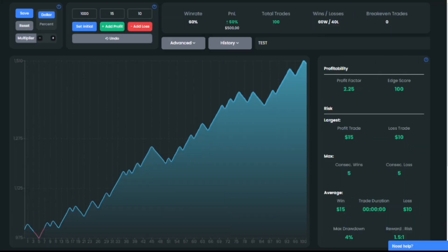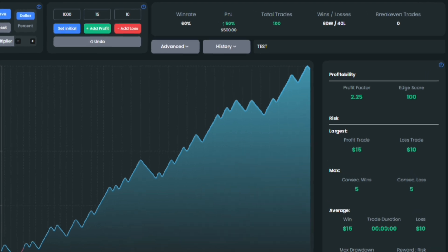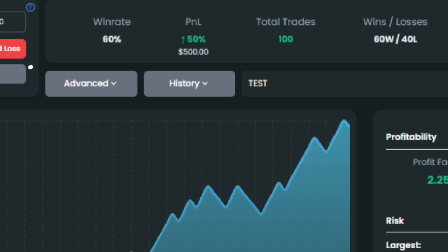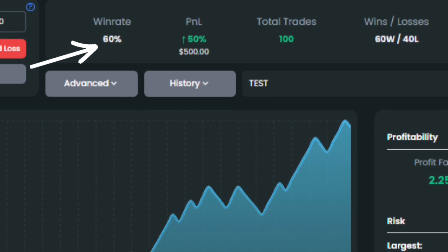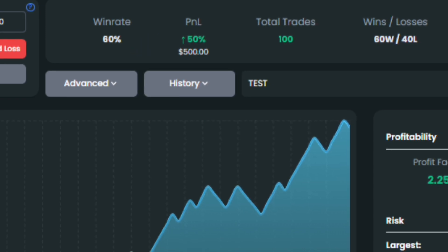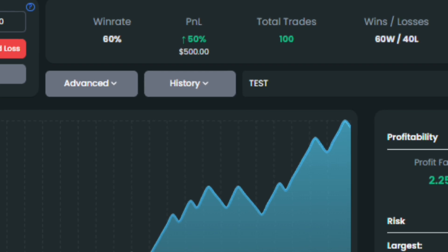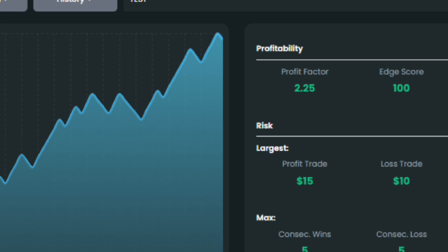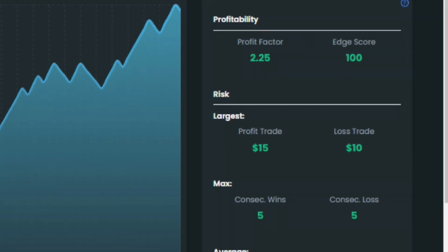Let's go over the results of the backtesting we did. The win rate for the strategy wasn't as high as we expected — it's 60% instead of 95%. But even so, our account size increased by 50% after trying out 100 setups, meaning the strategy is making a reasonable amount of profit. The profit factor, which tells us how profitable this strategy is, stands at 2.5.